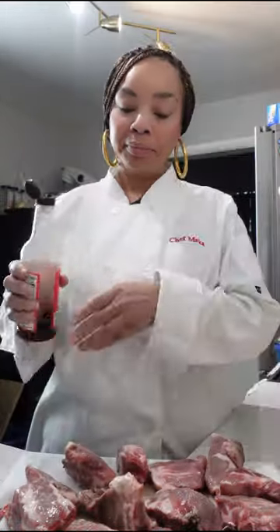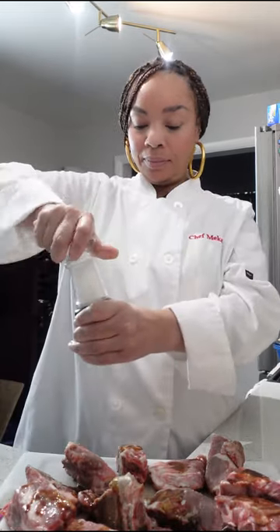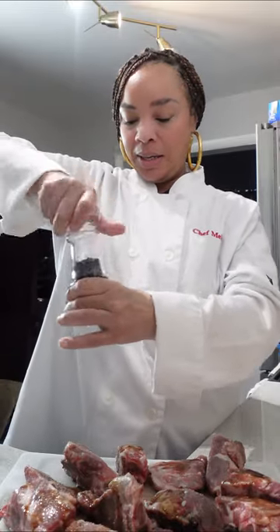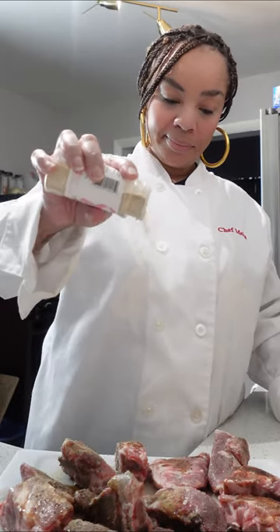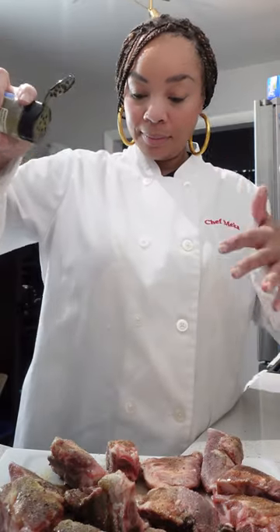It has hit room temperature — it's time to season them up. I am using Worcestershire sauce, which goes really well with pork. I am also going to season generously with salt — salt is very important. We're also going to add pepper; salt and pepper go together. And then I'm also going to use my favorite seasoning, garlic powder — yes, I put this on everything.